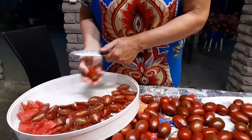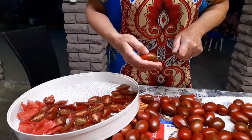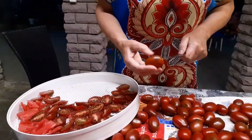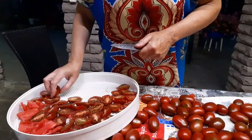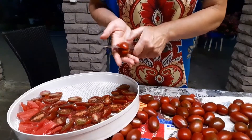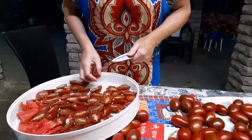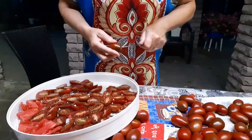People ask questions: can you dry them in the sun? Can you do it in the oven? I don't know, I can't say, because I haven't tried it. I only use the dehydrator — oven, sun drying, I have no idea. I can't answer that question since I won't lie; I haven't done it myself. After drying the tomatoes, we'll start making paprika from sweet peppers — I also dry those in the dehydrator.